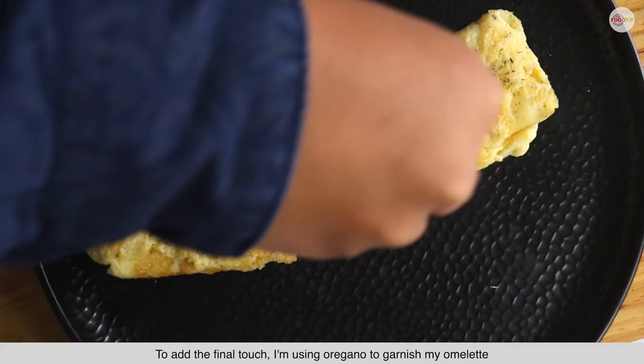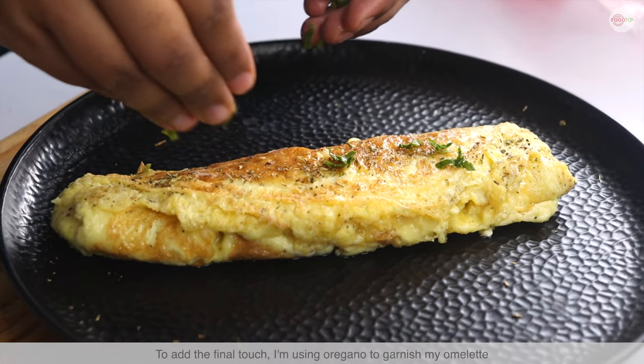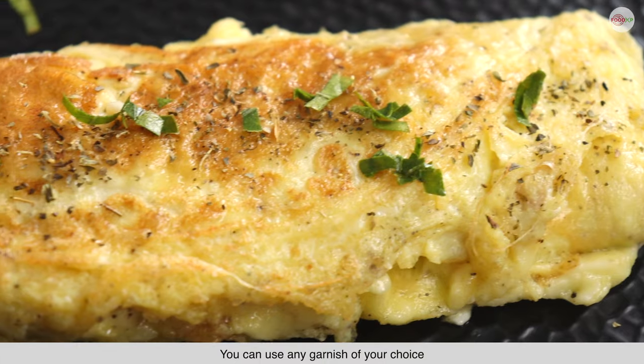To add the final touch, I am using oregano to garnish my omelette. You can add any garnish of your choice.